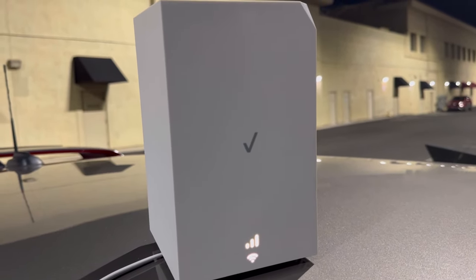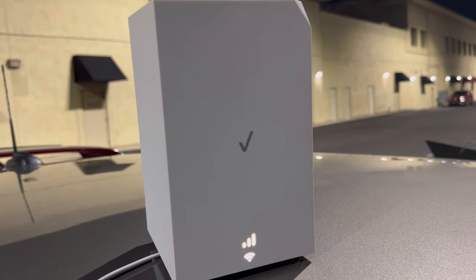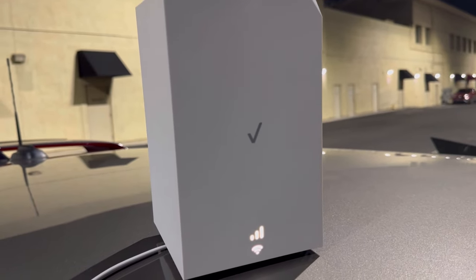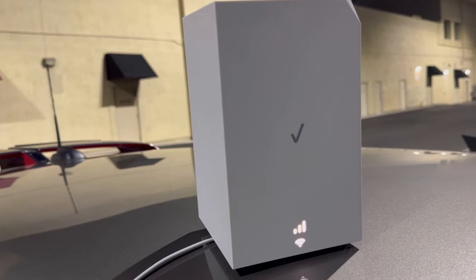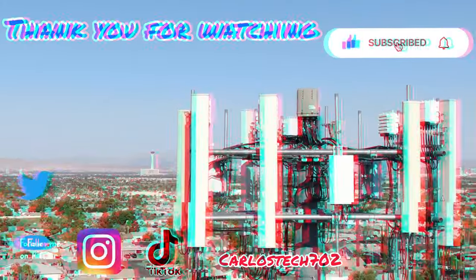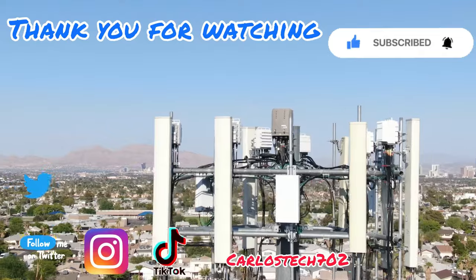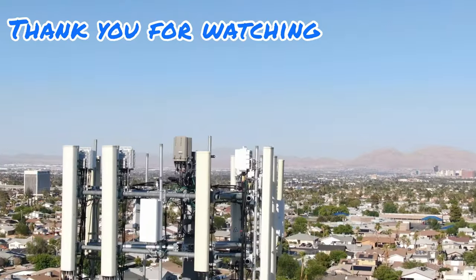Let me know in the comments what else you want me to test with this unit — comparisons with other units, whatever you want. Thank you guys, remember to hit that thumbs up button, it's greatly appreciated. Hit the like, share, and subscribe button, and make sure to hit the notification bell so you're always notified when we upload content. Have a great one — peace.